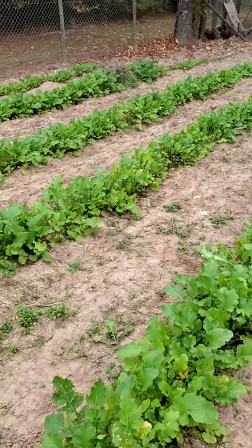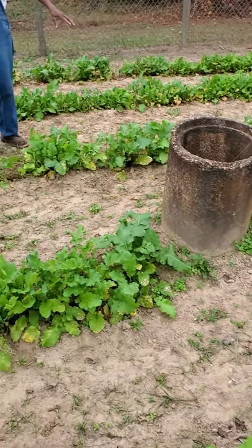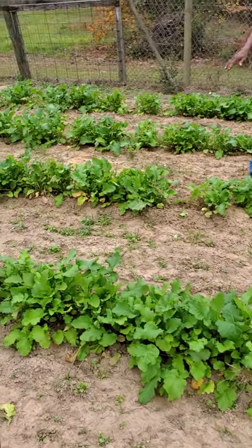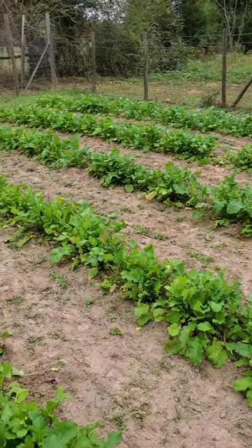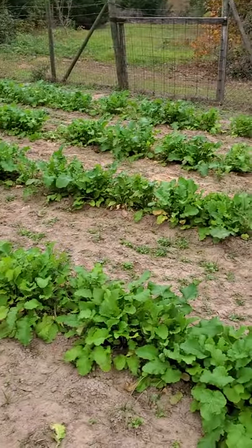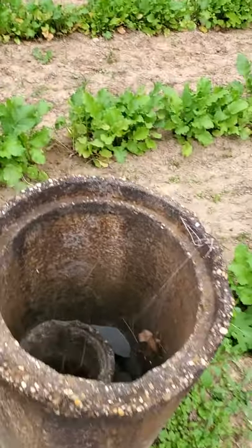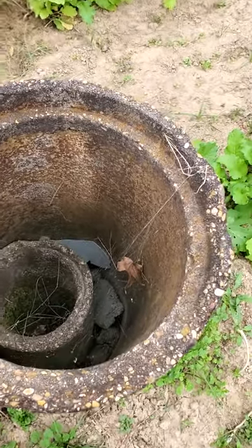These greens are probably about 60 days old — about a couple of months from planting to where we're at now.